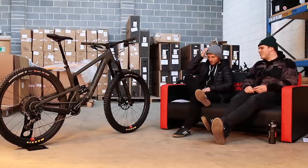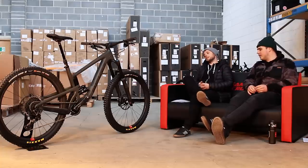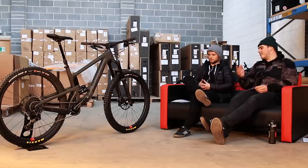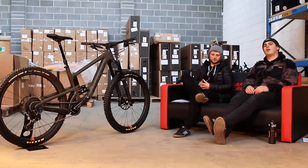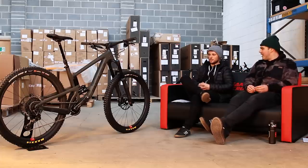BB height — everyone's going to want to know the BB drop. In the high setting it's 29mm drop, and in the low version it's 33mm drop. That's a nice bit of adjustability. It's actually quite low even in its high position, so that thing is going to be planted. It's going to feel amazing — it's going to rail corners.